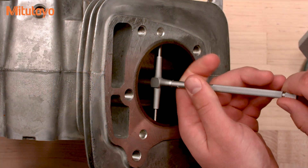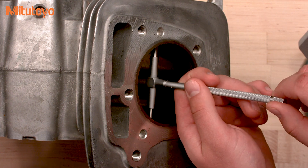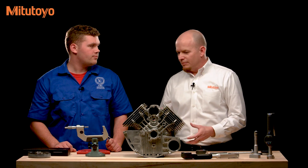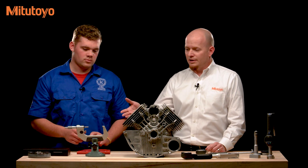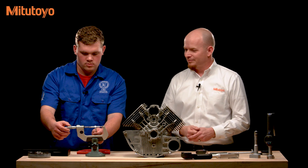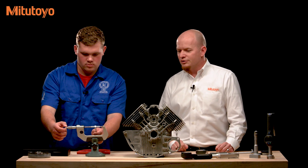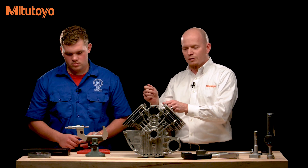Our teacher told us to do it three times and get the average. These are fairly common gauges found in a lot of different shops. They're really inexpensive, and after you've measured a bore, you measure the telescoping gauge with a micrometer, which every machine shop will have. It's a good idea to do it three times, because it is a little tricky — there's a bit more feel involved in making sure you're picking up the ID measurement of the bore.